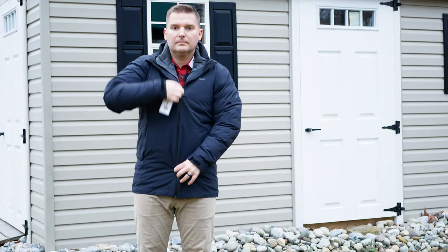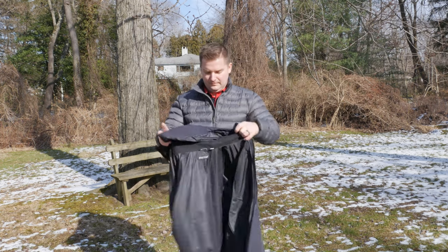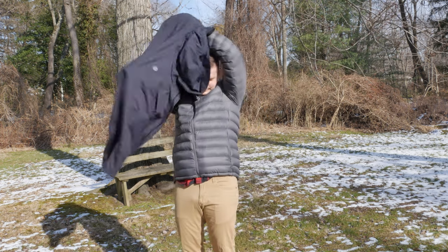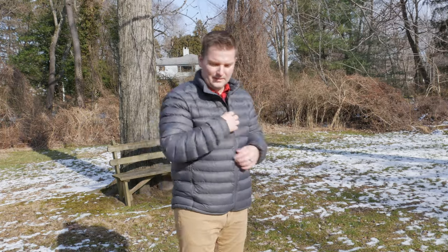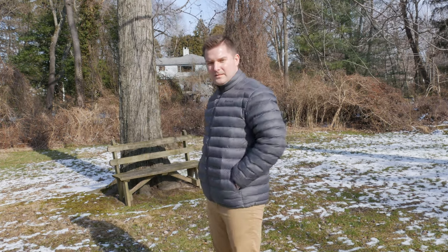If you're looking for a thicker, puffier jacket then you'd look at the featherless component jacket. On that jacket the outer shell uses what Marmot calls their membrane — a breathable membrane that's at least 10,000mm waterproof — and internally it has 3M featherless insulation. This is a loose fill synthetic insulation that fills the baffles and resembles typical down, actually made to mimic down. They say it's as warm as 700 fill power down, so the featherless component jacket is going to be warmer than the KT component jacket.